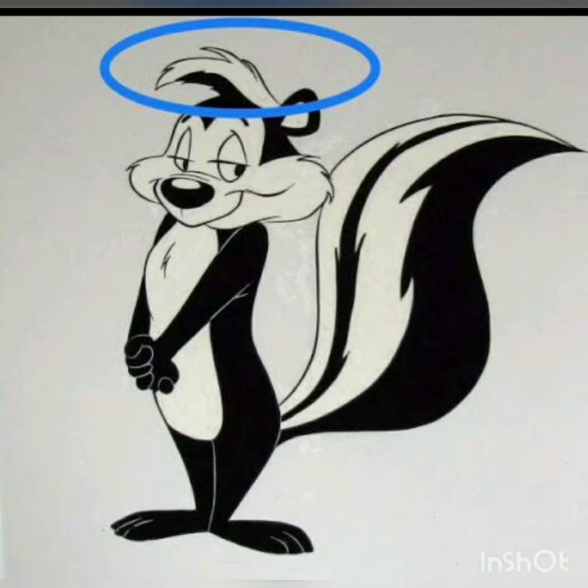...about this rifle: the scope is set up for a minimum distance of 300 yards. Hope to be shooting that soon. As always, thanks for watching.